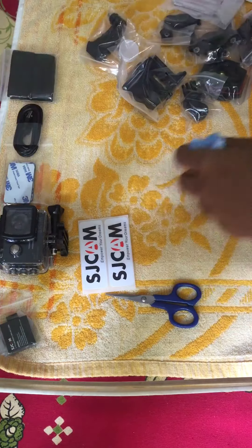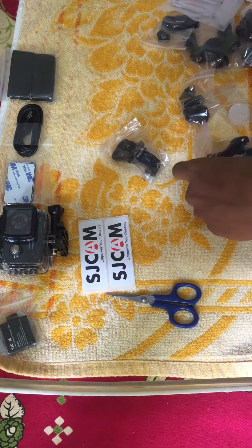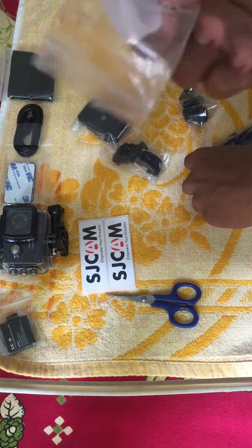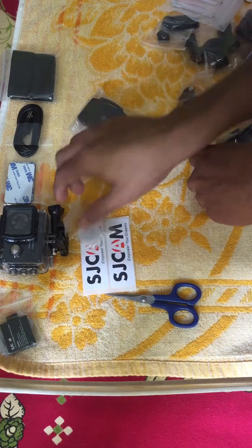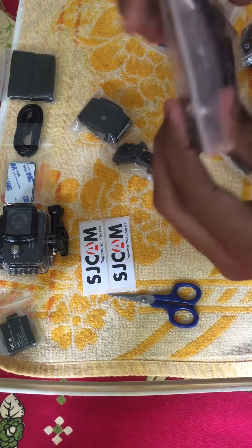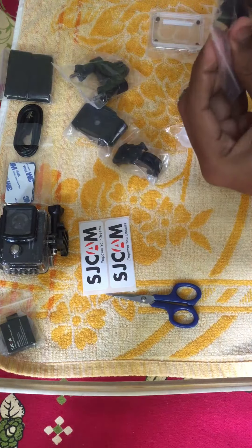The manual is not needed right now. These are the mounts — pretty much everything you need. That's the lens cover: if you're not using the camera, you can use it to cover your lens so it doesn't harm it. And that's the bicycle mount, I guess. The mounts are of good quality — they're pretty solid.